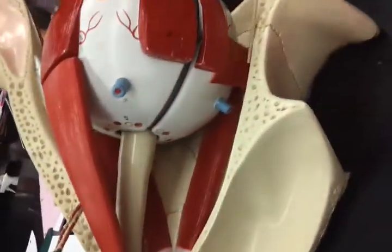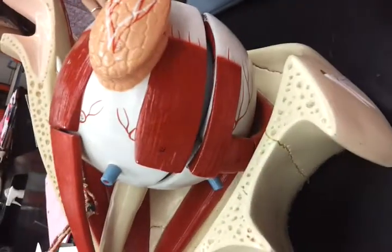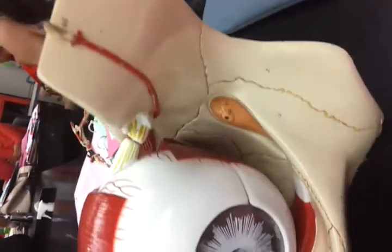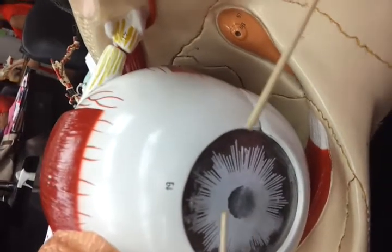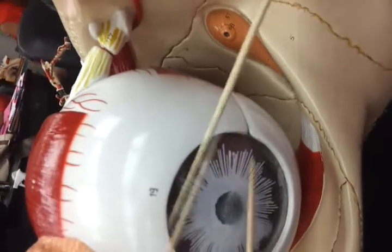Is this one right here? Inferior oblique muscle, lacrimal gland. This is the lens. This is the lens, this is the pupil, this is the iris, iris, fornix.